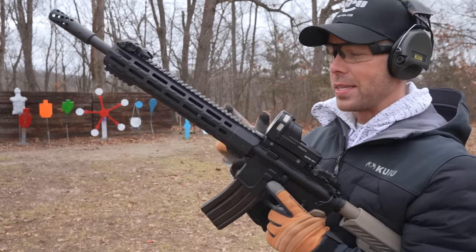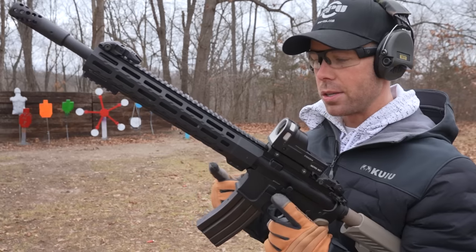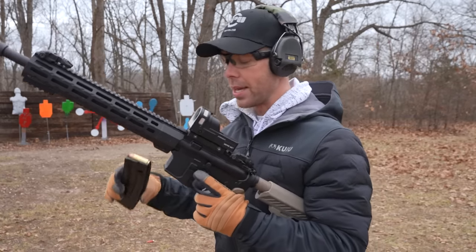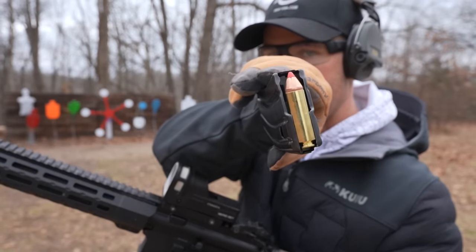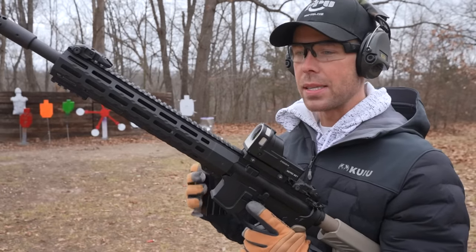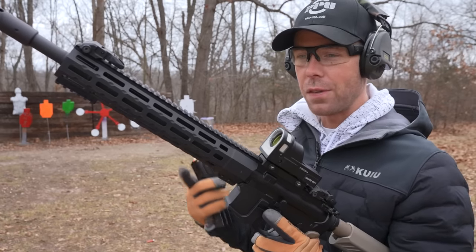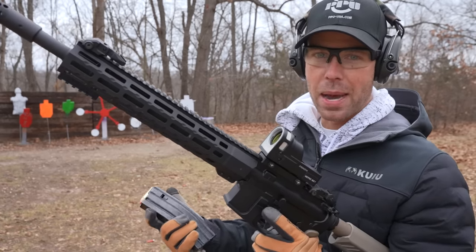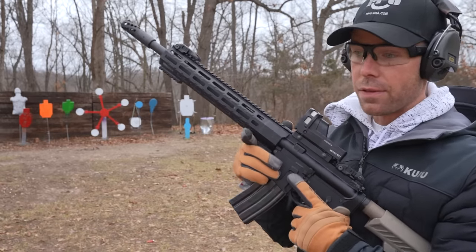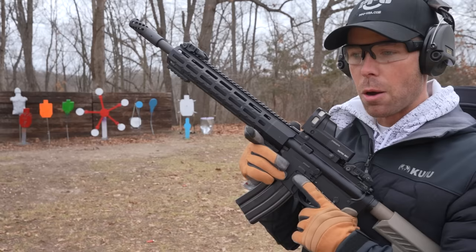Here is the rifle — this is the Alexander Arms 50 Beowulf. Last time I checked, there weren't too many companies making these rifles; I've really only seen Alexander Arms. It takes 10-round mags, and there's the cartridge. The 50 Beowulf has many uses, but it was primarily designed to be an engine stopper at vehicle checkpoints because of its ability to defeat hard barriers. So it's obviously a beast. I don't have too much ammo left — I shot most of it in the first video.